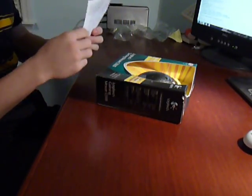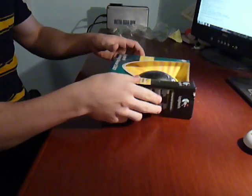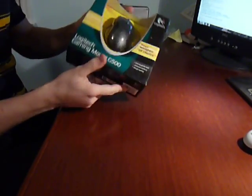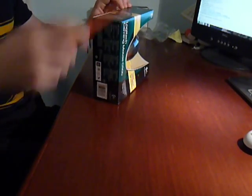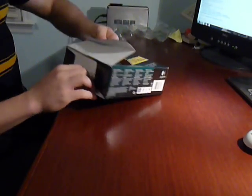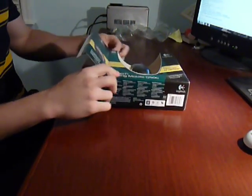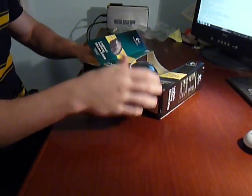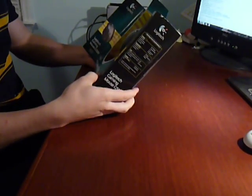So what do we have? We have a receipt, and here we go. That's how it looks. Let's unbox the mouse. By the way, this mouse has even more DPI than the Razer Mamba.